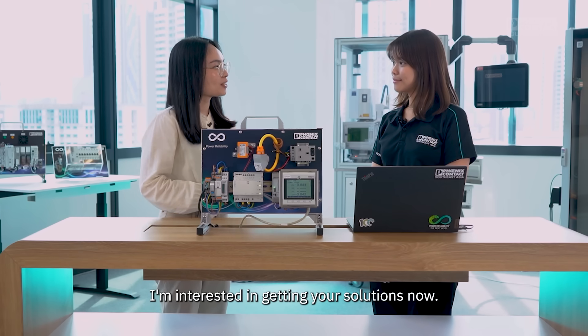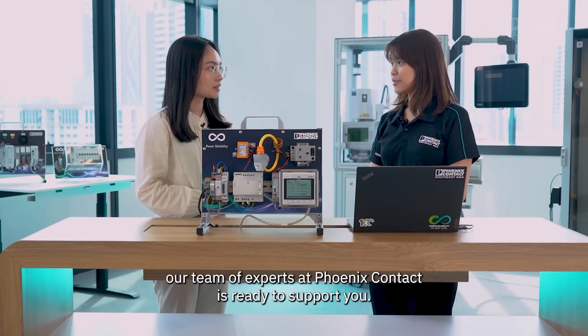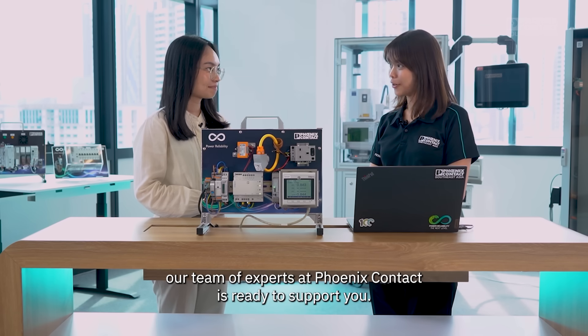That would be great for my team. I'm interested in getting your solutions now. Great to hear that. If you have any further questions, our team of experts at Phoenix Contact is ready to support you.